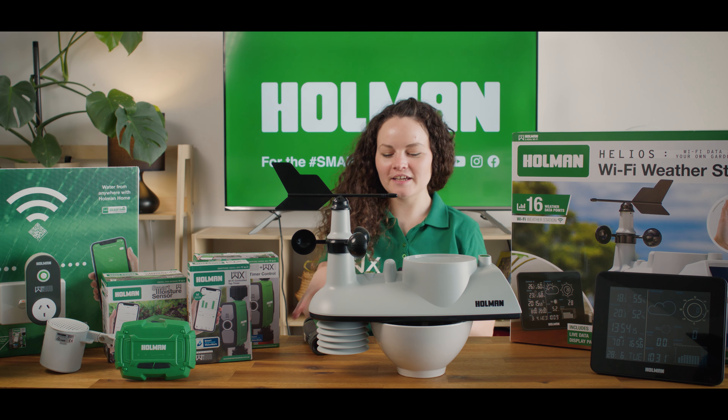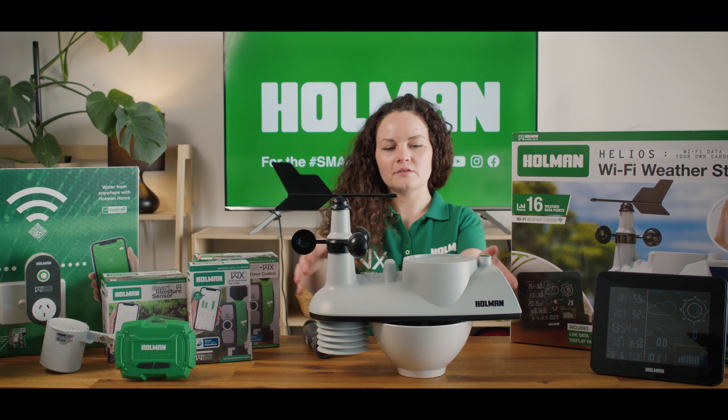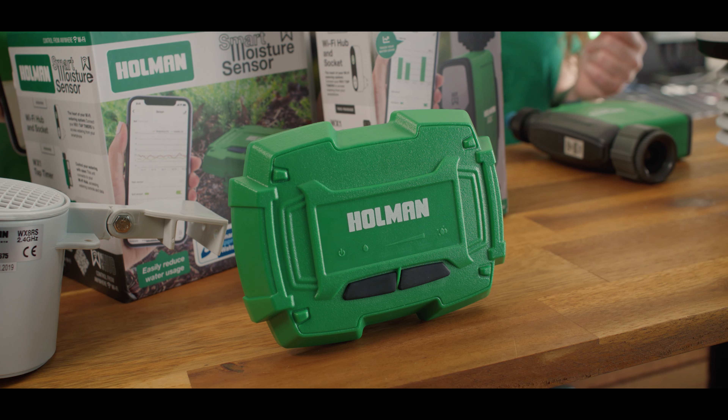To run this automation we will need one WX1 Wi-Fi tap timer, we will need one Helios Wi-Fi weather station, and we need both of these to be connected to your home router.